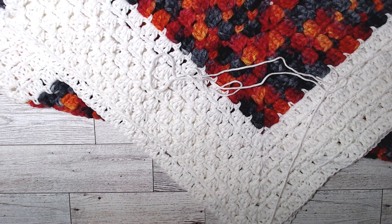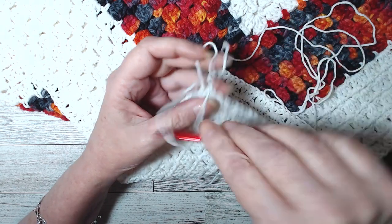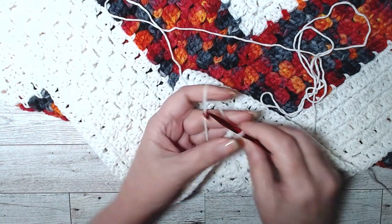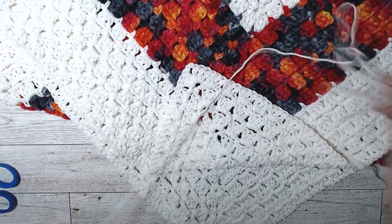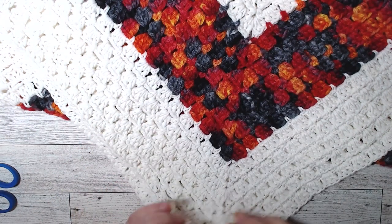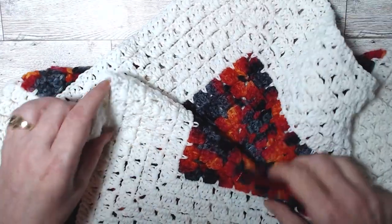So let's get started. Let me finish this off. I am going to cut this, pull that through, give it a little tug, put this to the side. We ended on the front, so we're going to be working on the back. I choose to work on the back side.